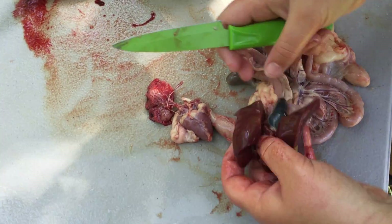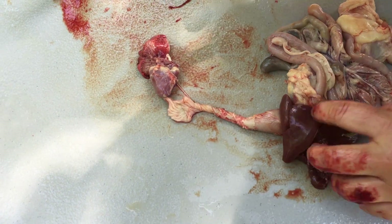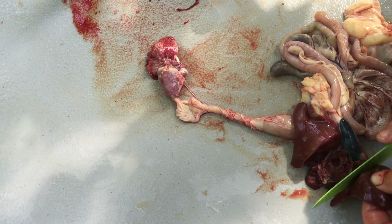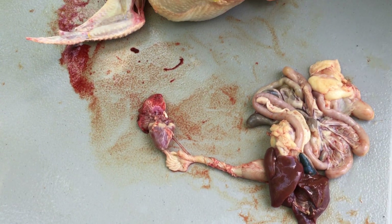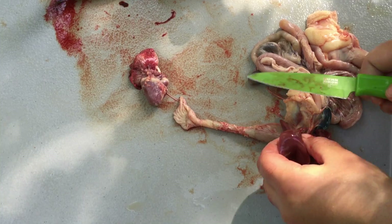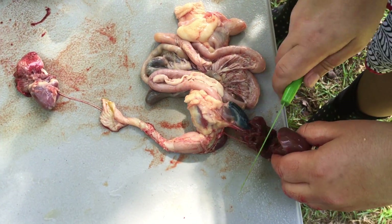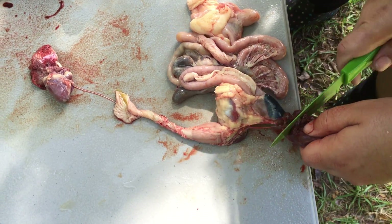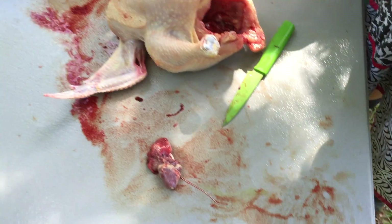Here's the liver, and we don't want to cut into this — this is where the bile duct is. So I usually just cut it into a bunch of chunks, because I'm just going to fry it up anyway. We'll cut this off, get some of this connective tissue, and stay away from that thing. It'll leak nasty green stuff that can ruin all the meat.